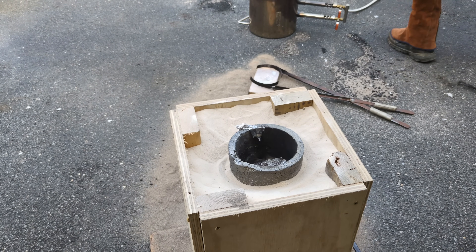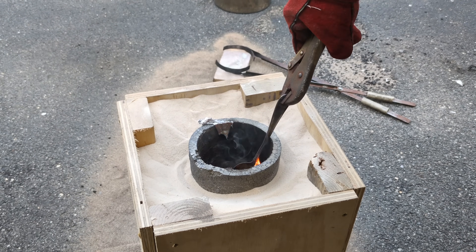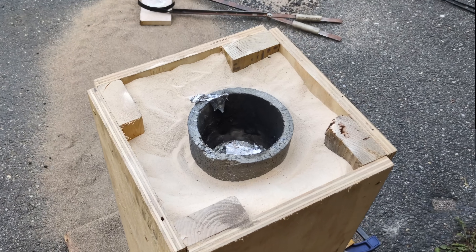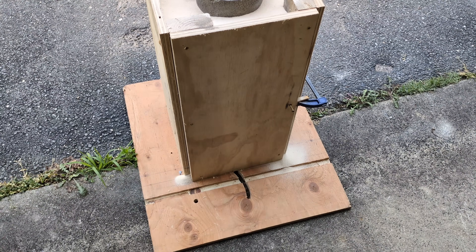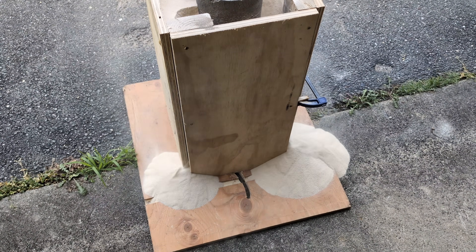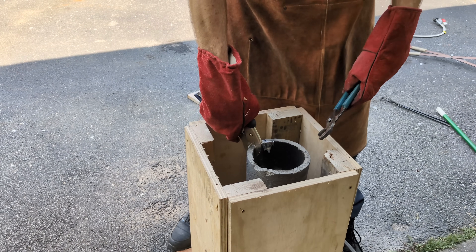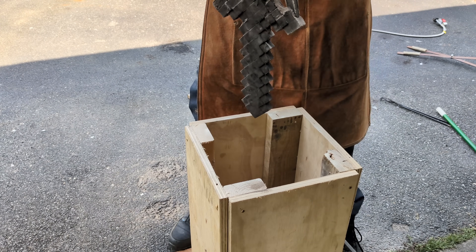That pour went so much smoother than my test pour did. This being a new casting box, normally I just pull the cast out of the sand — I didn't really know how I was going to do it, but it actually worked great. It's kind of cool to watch the sand just falling out of the casting box. Now that most of the sand has fallen out, it makes it much easier to pull out the cast. And what we have here is a perfectly cast Minecraft sword.